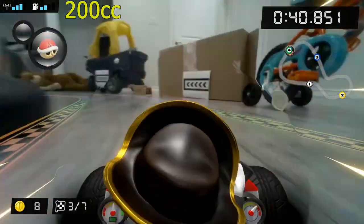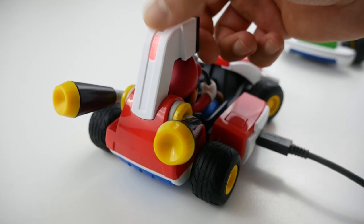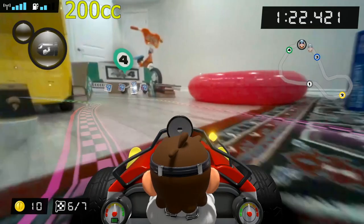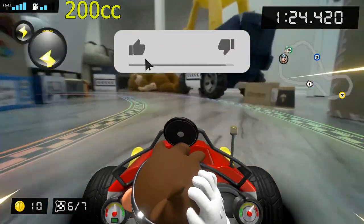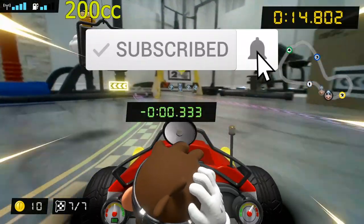Once your kart does run out of battery, you can fully charge it in about four hours. That's it for today's video — let me know what you think, were you as surprised as I was? Don't forget to smash that like button and subscribe to the channel.